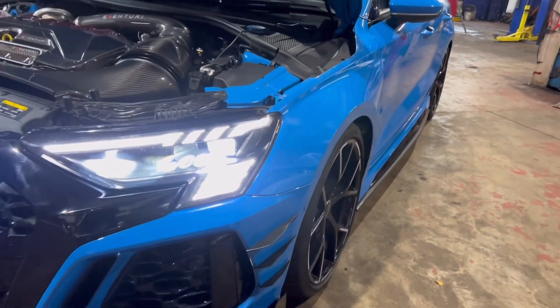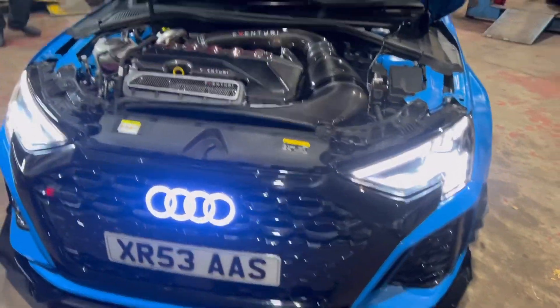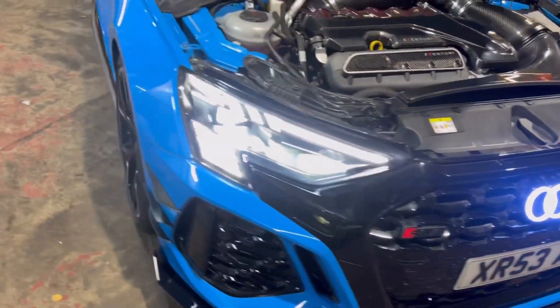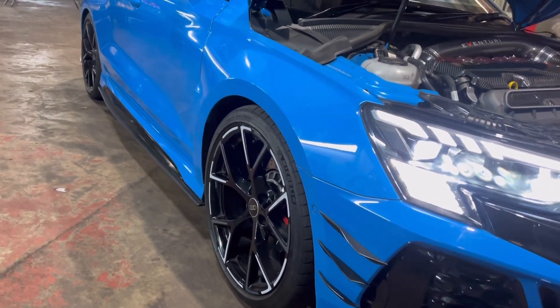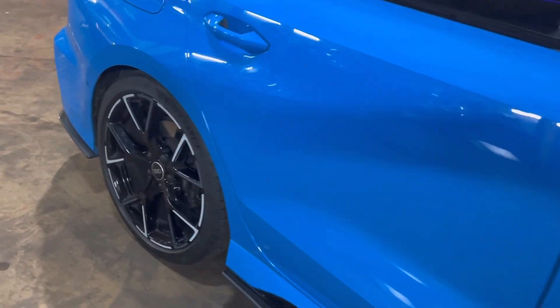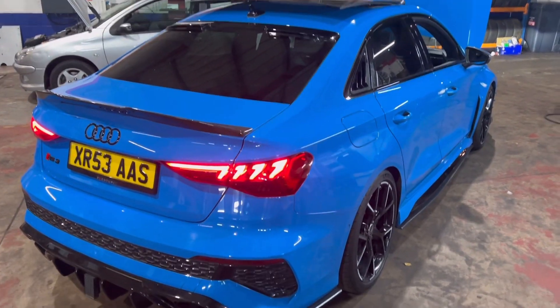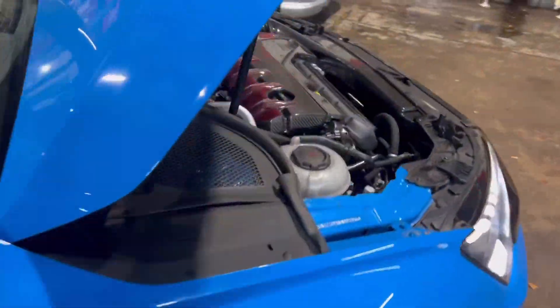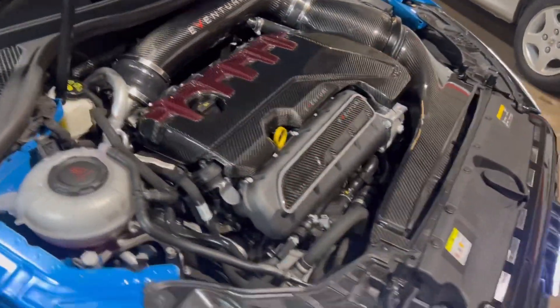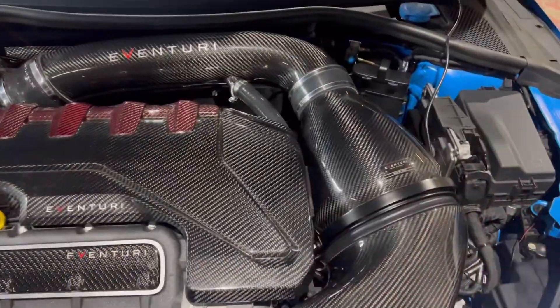Might do with a little bit of spacers, but you know what, keep it stock for now - this is a standard look at the minute. But just look at that, absolutely insane. There's a big difference between these springs and the standard, absolutely big - look how slammed to the floor it is. Absolutely amazing, rapid - these guys did an amazing job.